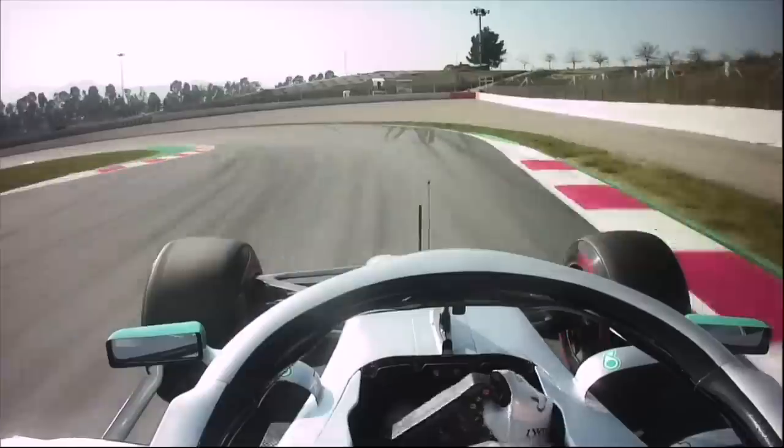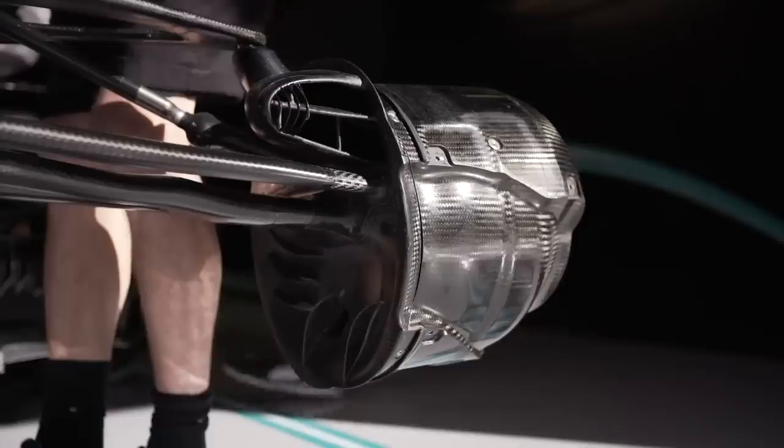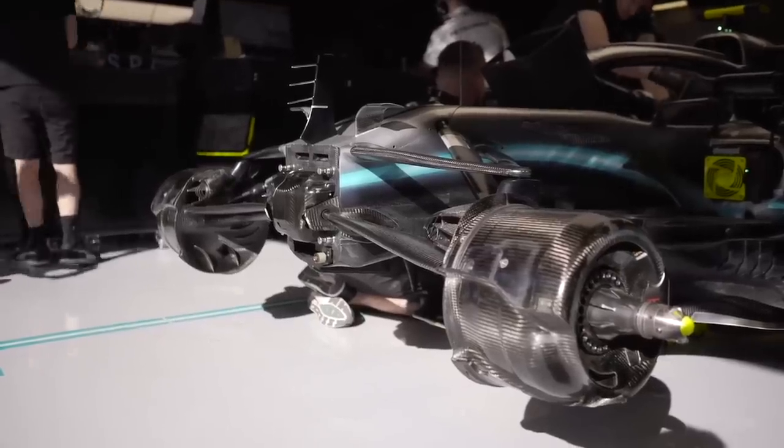Today we're going to talk about the braking systems on a Formula One car — how the various parts work individually and how they work together as a combined system.